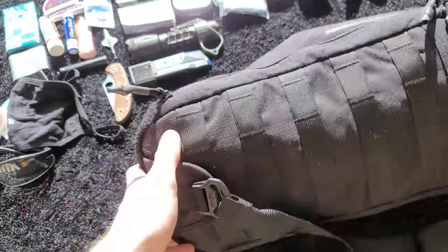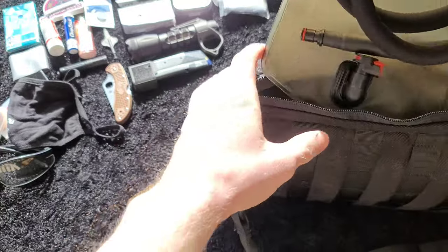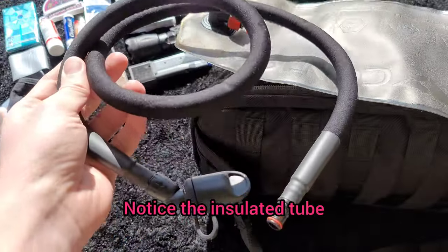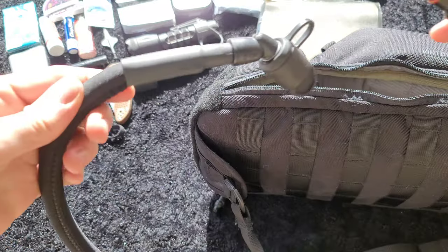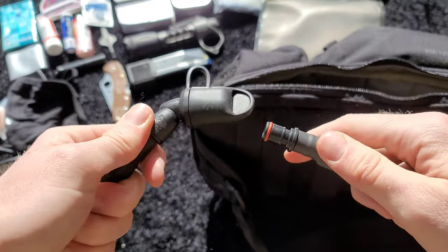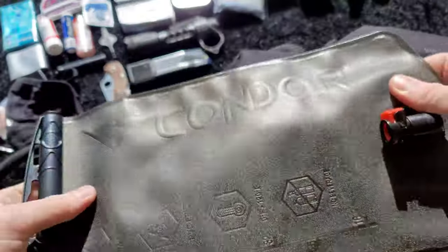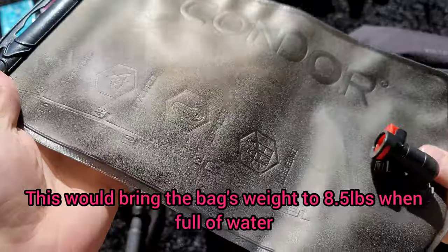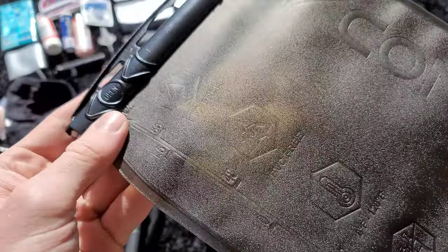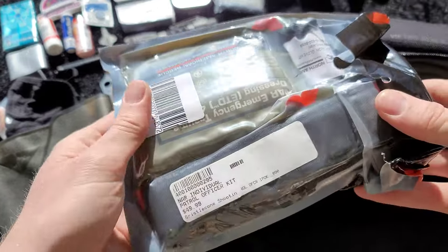Looking at the next pocket — the largest pocket — you can open it from either side, so it works whether you're right- or left-handed. In here I have my Condor hydration bladder — I think it's called the Condor Torrent. I keep a gallon jug of water in my car, but if my car goes down or there's an EMP, I can fill this up and get going. It's a 1.5-liter hydration bladder. The reviews are so-so, so I might upgrade eventually, but for a once-in-a-lifetime get-home situation it's good enough.